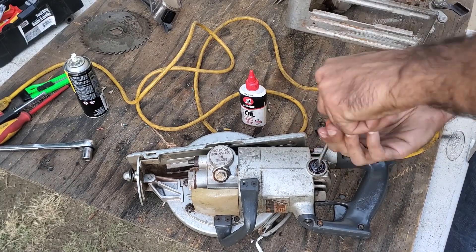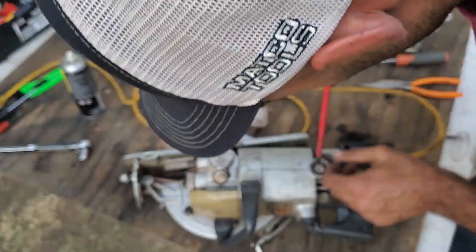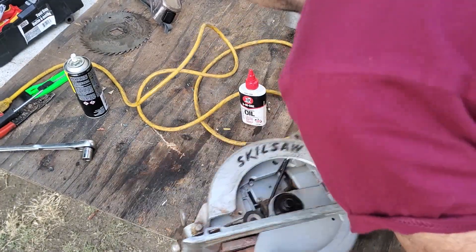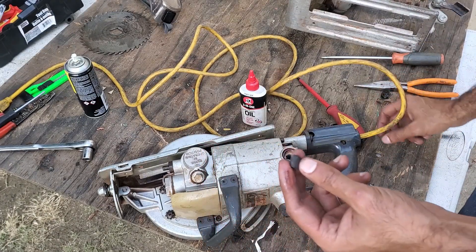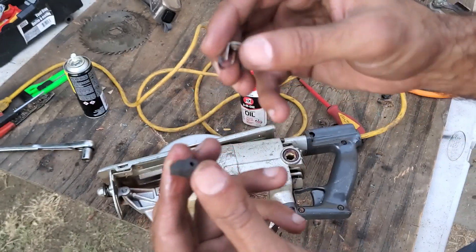I'm beginning to think this saw was used in a professional setting. In the next step I removed the motor brushes. One of the brushes came out rather smoothly but the other had broken off from the spring — this really explains the grinding sound and the sparks. I had to invert the saw and give it a couple of good shakes to get that brush out.